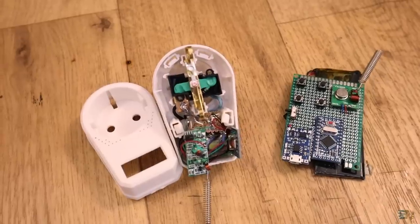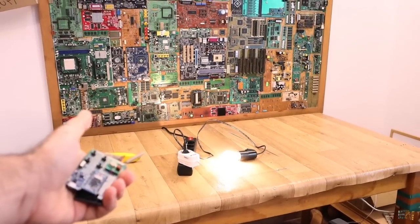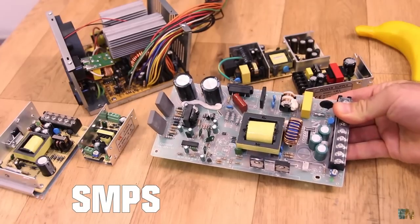First of all, we'll talk about this project — this is related with some relays that are controlled with a radio connection. Then we'll talk about the project I will be posting at the end of this weekend, which is actually a theory video about SMPS or switch mode power supplies.